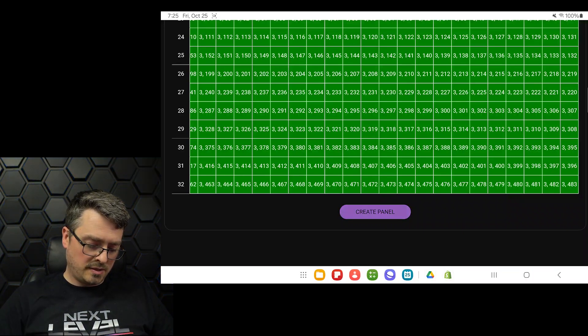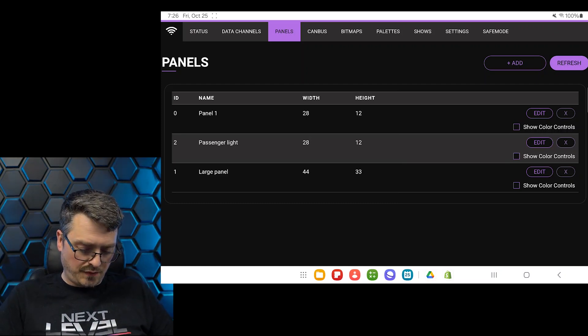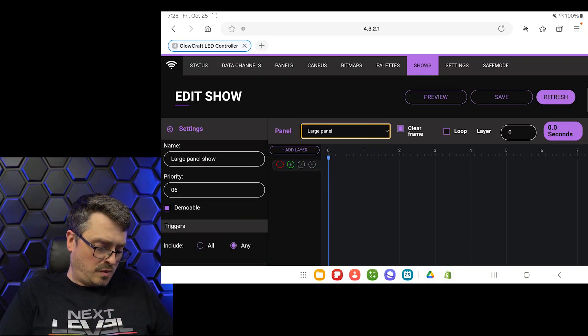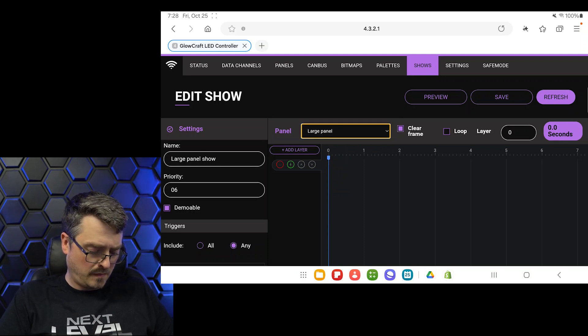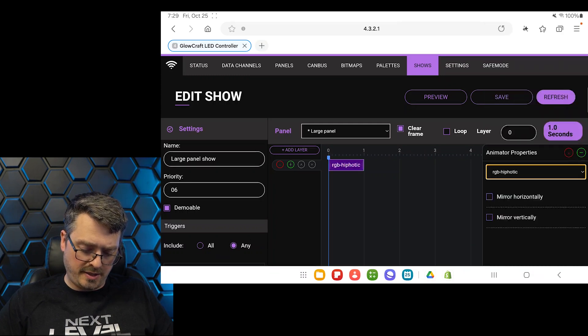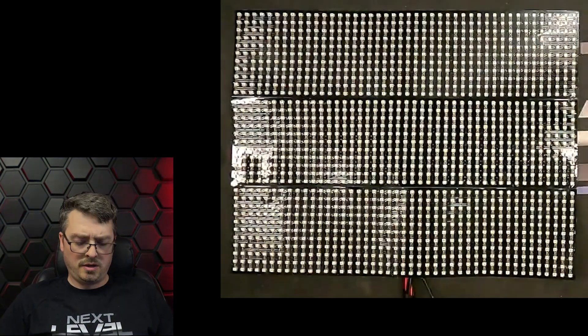Go ahead and hit 'Create Panel' at the bottom. It'll say 'Panel Added' — come right back to the home screen. This is where you can test your panels. Go over to Shows and create a new show mode. Name it something like 'large panel show,' choose our large panel, and add a show mode like RGB Hypnotic. Hit Save and then Preview — it'll give you a sample of the panel we've created. As you can see, it is quite bright. It's a short mode, but it's a good way to demo it and make sure the panel was created correctly and everything is working.